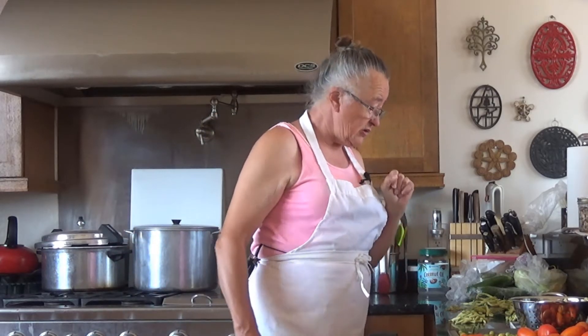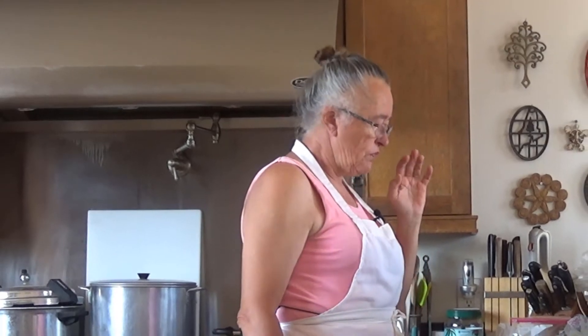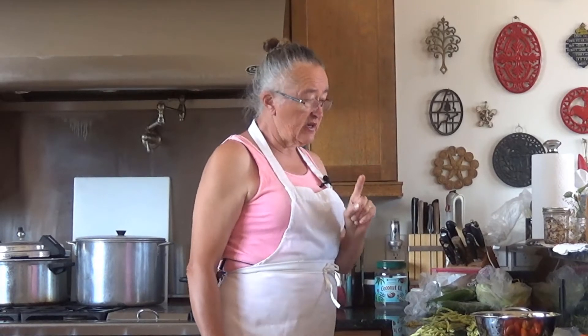We have multiple kinds of bush beans growing in the garden, and every year my goal is to have at least 60 or 70 meals worth of bush beans in the freezer by the end of the season.